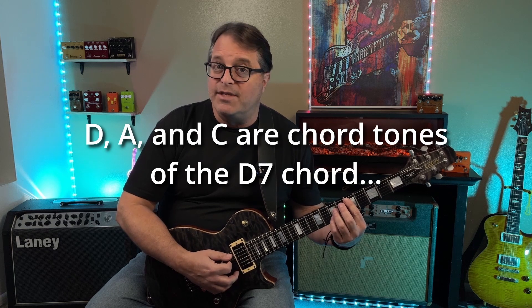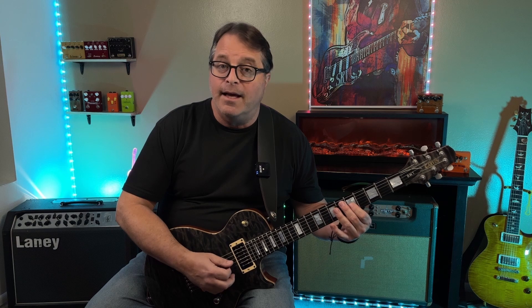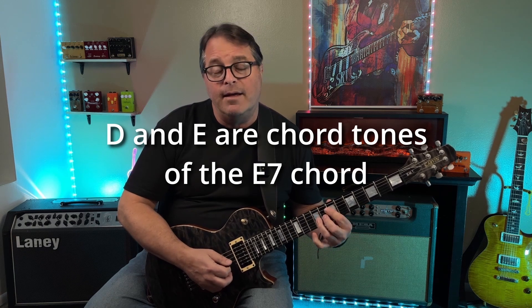The reason that scale works great is because we've got three chord tones of the A7 — A, E, and G. We've got three chord tones of D7 — D, A, and C. And then we've got two chord tones of E7 — D and E. So we can come up with all kinds of great licks and they sound nice and bluesy. But still, there's something missing to my ear.